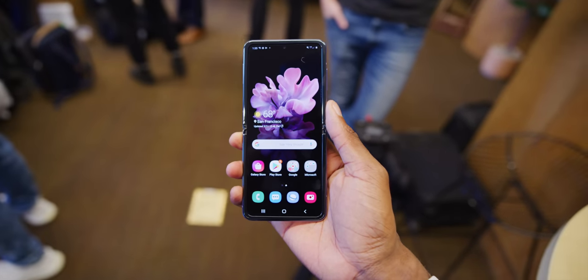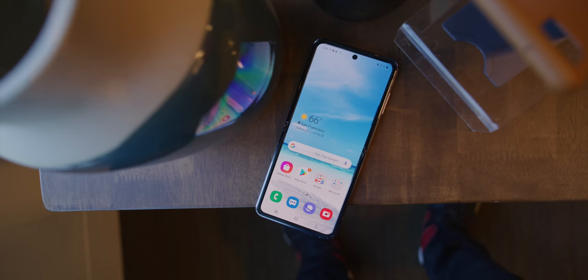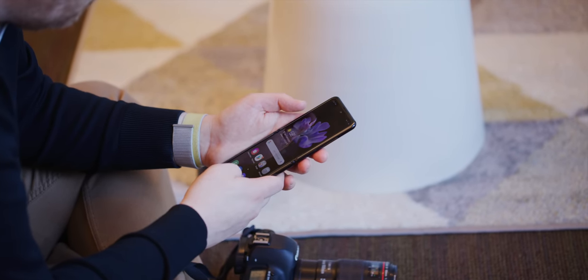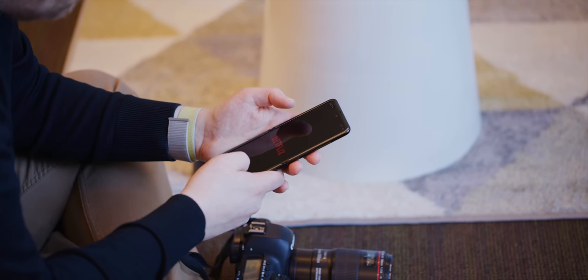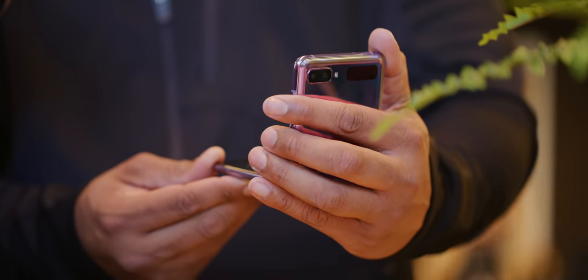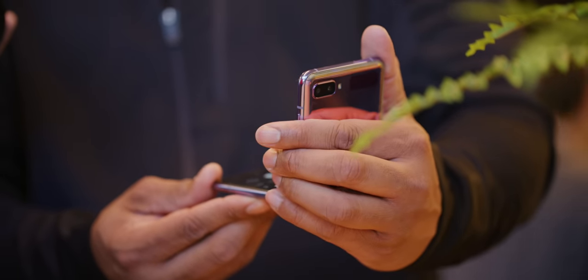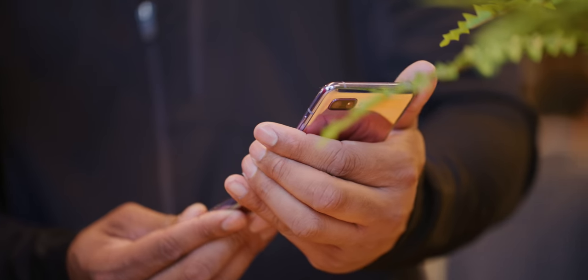Let me start with the specs right off the top. It's got flagship internals — unlike some other folding phones, unlike the Moto Razr, let's just call it what it is. The Razr does not have flagship specs, but the Z Flip does. It's got the Snapdragon 855 Plus, 8 gigabytes of RAM, 256 gigs of storage, a combined 3,300 milliamp hour battery — which is okay — and it still has wireless charging. You've got dual cameras: one 12 megapixel standard and a 12 megapixel ultra wide. These specs on paper pretty much wipe the floor with the Razr.